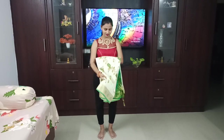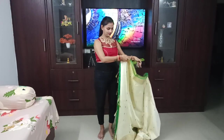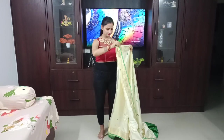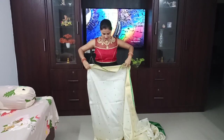So without any further delay, let's get started with all the draping. You can see here I bought a silk saree which is a light cream color with blue-green and red color blouse.